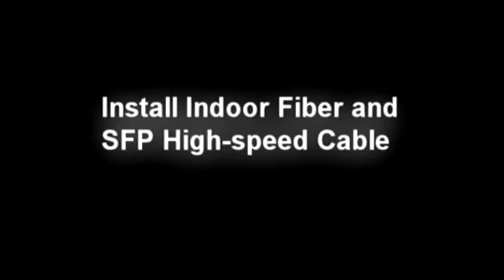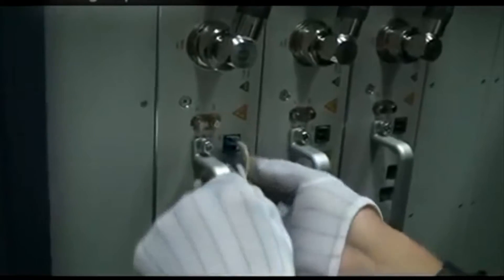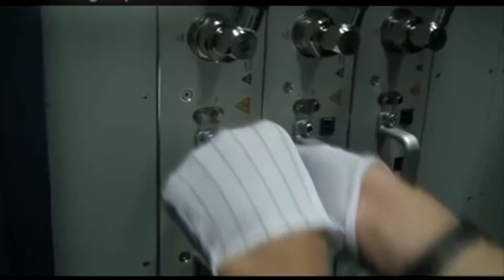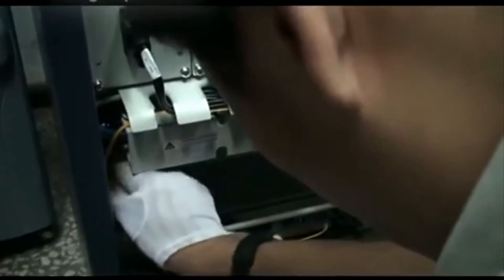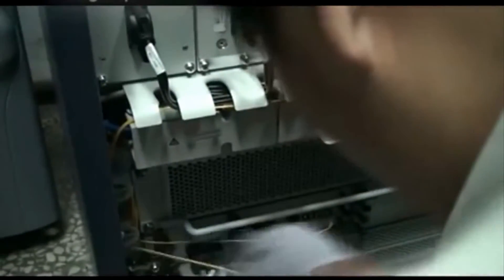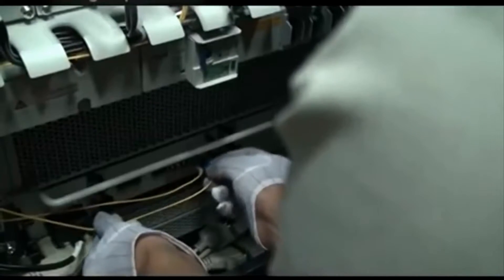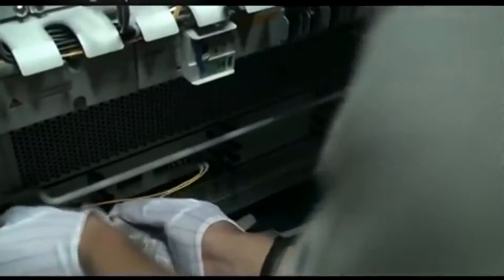Install indoor fiber and SFP cable. Connect one LC connector of the fiber with the TX or RX port on the RSU. Connect the other LC connector with the TX or RX port on the FS bolt. Connect the first sector with TX0 and RX0 on the FS bolt, the second sector with TX1 and RX1, and so on. If one end of the fiber is connected with the TX port on the FS bolt, the other end should be connected with the RX port on the RSU, and vice versa.